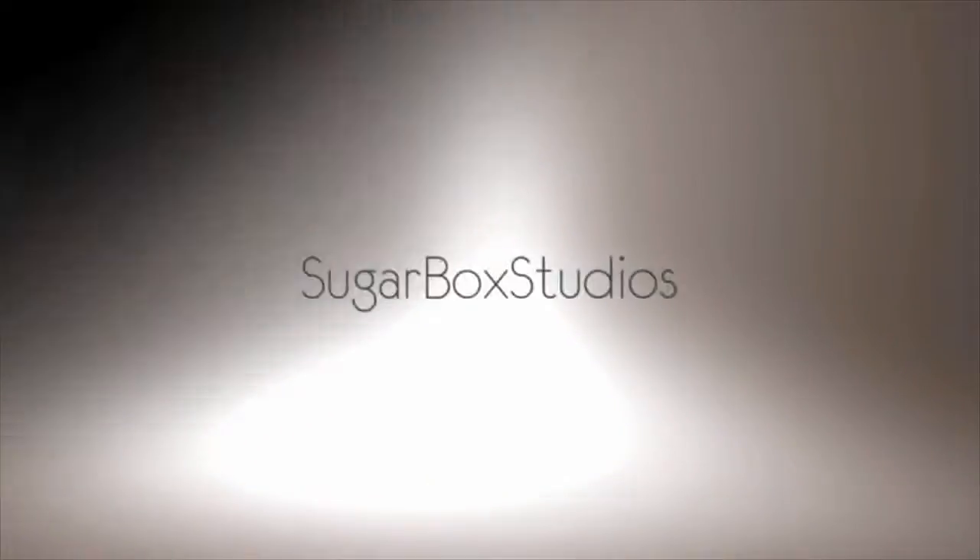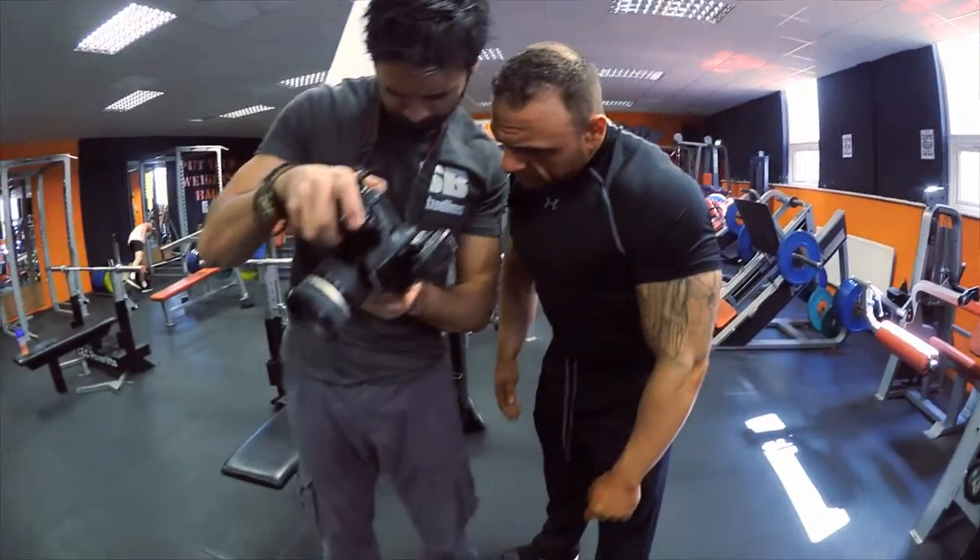So, another fitness shoot — it's only been a week! We're off again now to another fitness shoot with a personal trainer, Joe Davis.